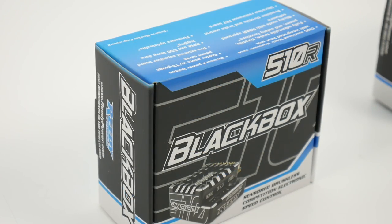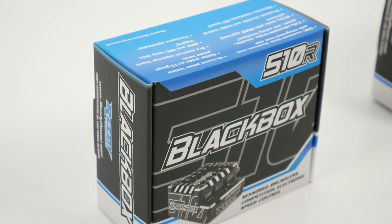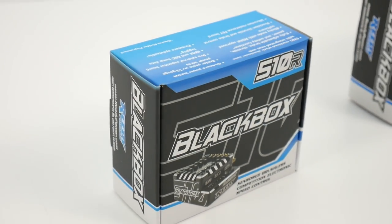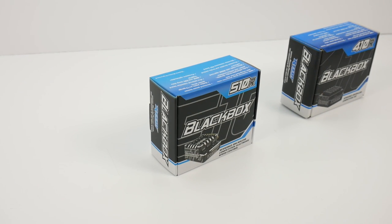In this video we will be opening up this box, seeing what comes inside of this Reedy Black Box 510R, and I happen to have my 410R available to check out not only the box specs, but also the unit on hand just to compare size, features, and everything else that goes between the 510 and the 410R.